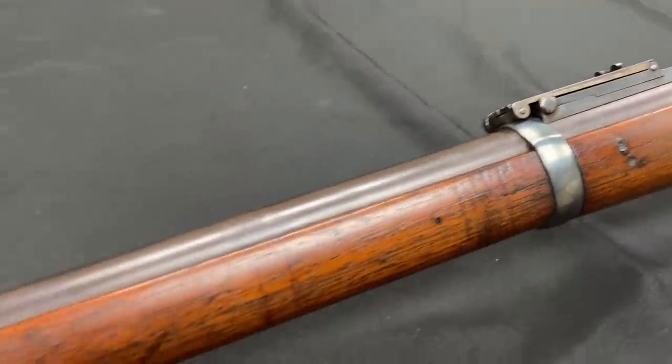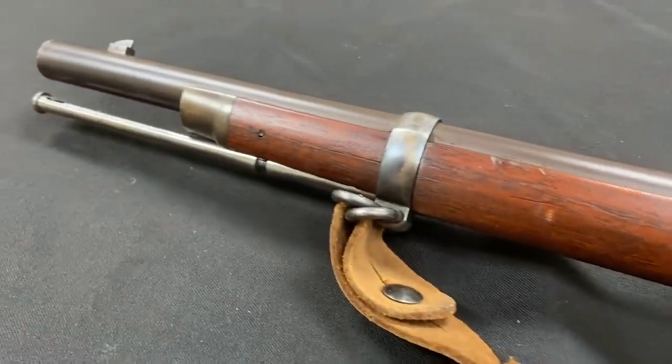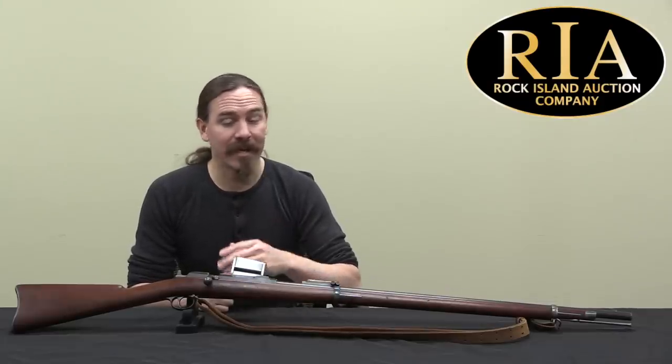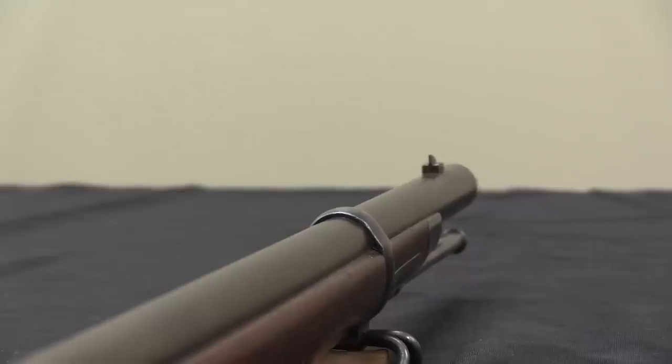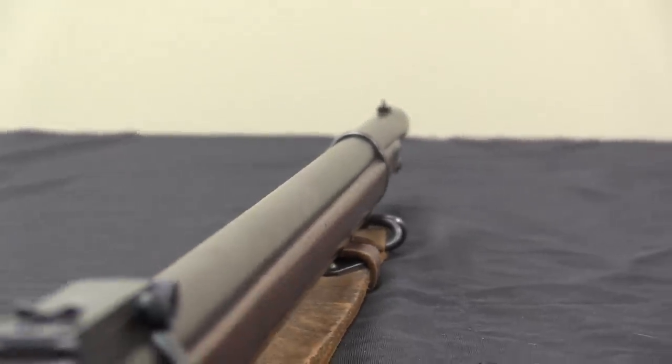This was designed by a general — William Franklin. He was a Civil War vet, and just after the Civil War he was elected Vice President of Colt. He would work at Colt until 1888, just a little bit after this rifle was designed. He came up with this. The action, as I said, is not a conversion.